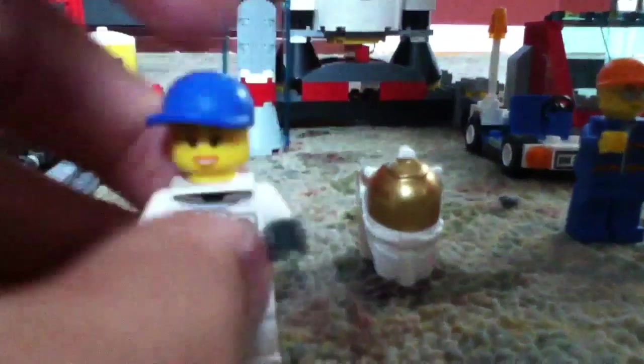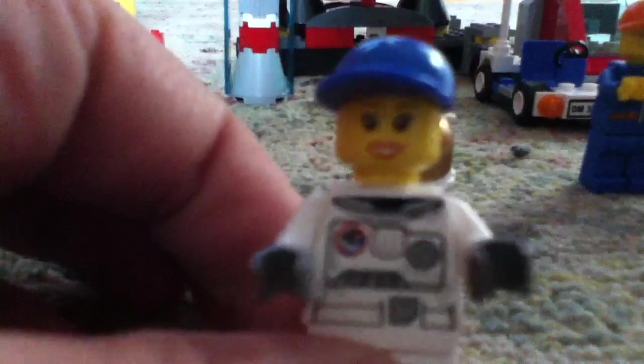Our next minifigure is an astronaut. She has a blue hat, and actually one of the only women faces I've seen, with sort of lipstick on. On the space suit she has the space symbol, white pants, and an oxygen system on the back.